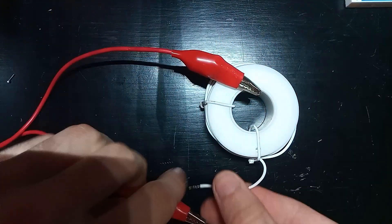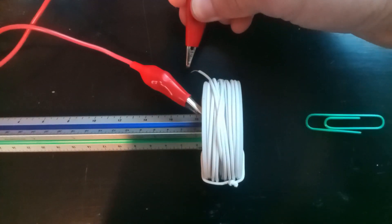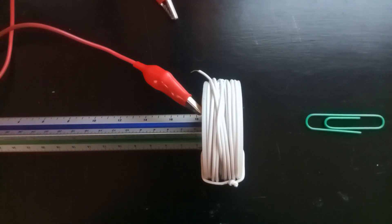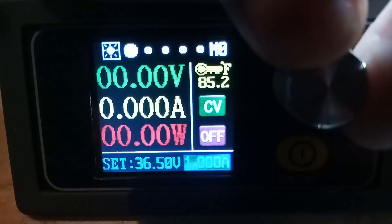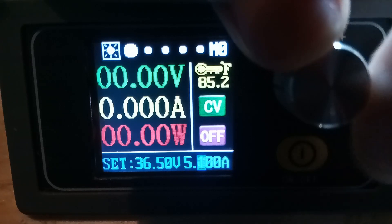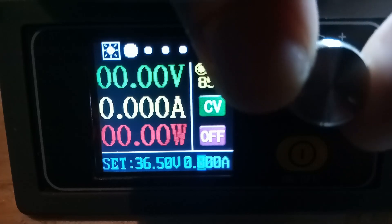Last episode I was using my power supply to magnetize this coil. This setup was working to launch some paper clips a few inches. There are two main issues with using my power supply to power the coil directly though. The first issue is that it's connected to my wall, which limits the portability of the gun. The second issue is that the max current of the supply is only 5 amps, and we need more current to create a larger magnetic field that can accelerate the projectile faster.